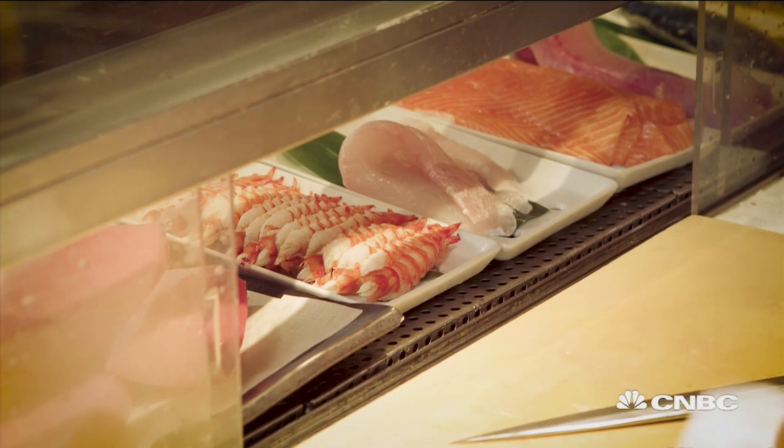Today I'm going to make the five pieces for you. One is tuna, the shrimps, this white fish is the halibut, and the salmon, and the yellowtail.